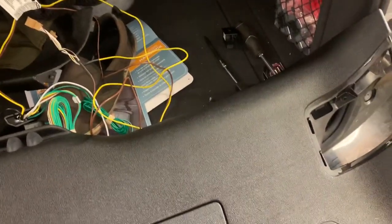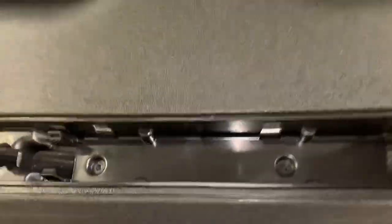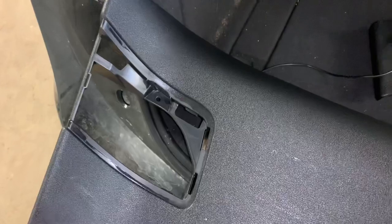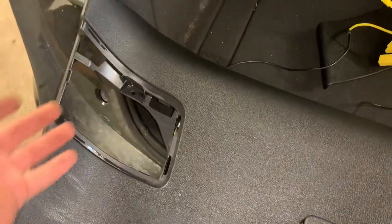There are two torx screws that we're going to take out and then we're going to pull this whole panel down. There are two T25 torx screws in this cover — right there and right there. There are also one on each of the housings I first popped off, so four total. I just pried slightly on here with my hand and the whole thing popped down rather easily — in fact it almost hit me in the head, it just popped right off gently once I had the bolts out.